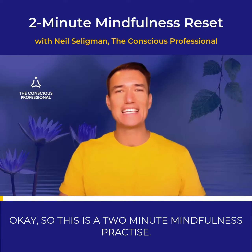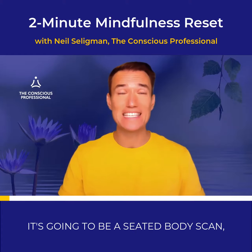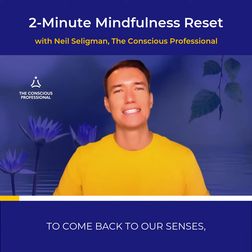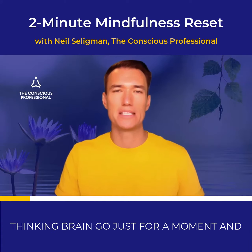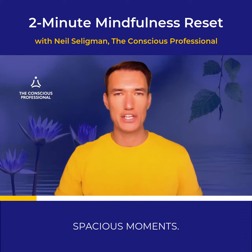So this is a two minute mindfulness practice. It's going to be a seated body scan, and it's perfect for just taking a quick moment to come back to the body, to come back to our senses, to let some of the busyness and the thinking brain go just for a moment, and just to gift ourselves some simple spacious moments.